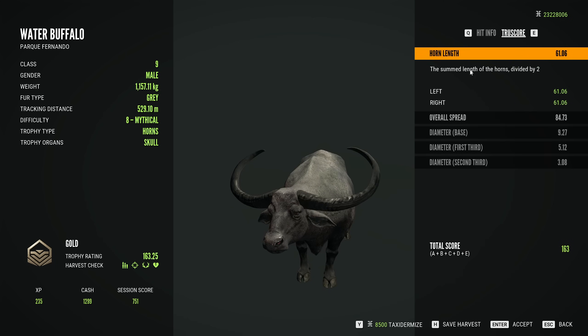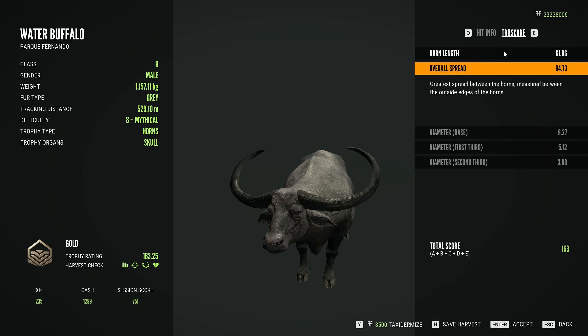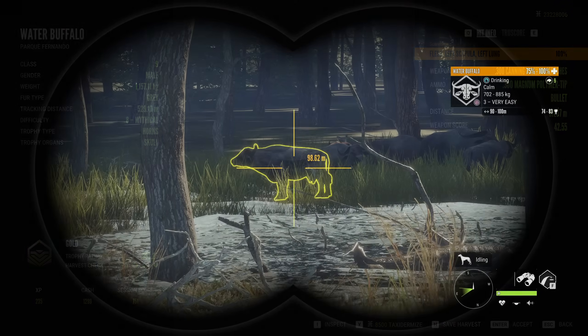What got it? So we got length diameter, overall spread. They don't have a tip-to-tip spread, so that didn't affect it, which means we could get some pretty crazy ones. But that's a great start to the day.